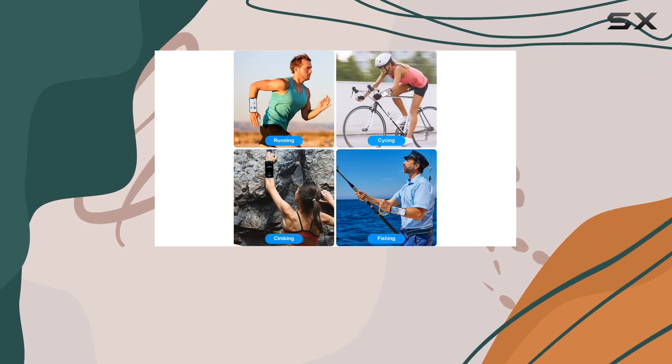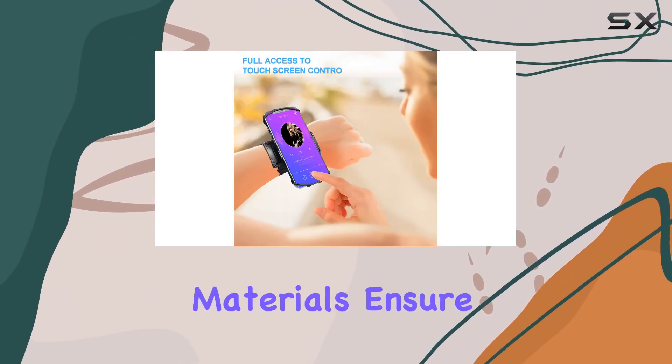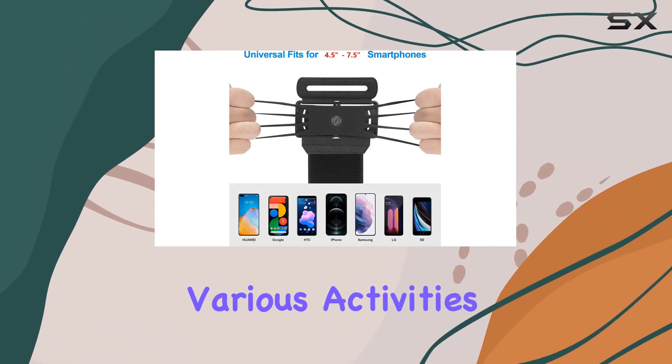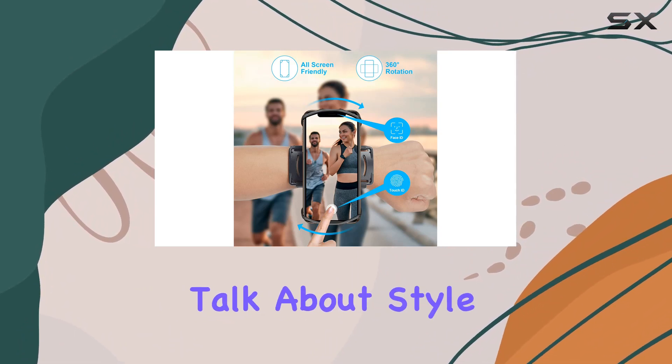Adjustability is key, and this wristband delivers. The adjustable velcro caters to both regular-size forearms up to 6 inches and more muscular ones up to 9.5 inches. The breathable, high-quality materials ensure a soft and lightweight feel, making it perfect for various activities from running and cycling to everyday chores.